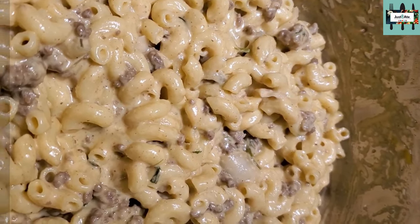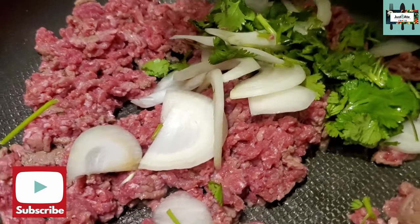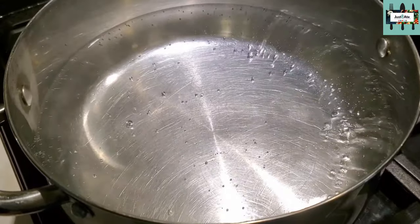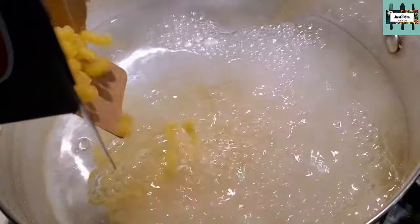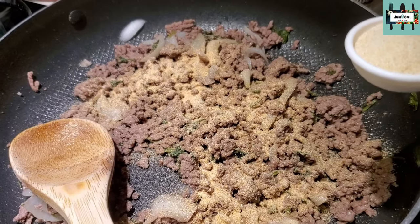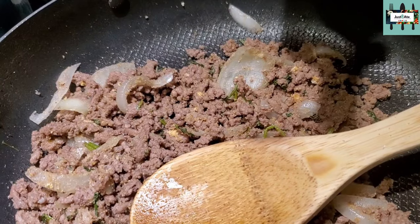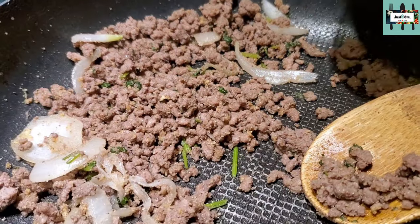Let me expand your mind on how we made this dish. Cook up some ground beef with some cilantro and onions. Boil some water and put a pinch of salt. Now we're gonna go ahead and put in the pot of your choice a tablespoon of garlic powder, tablespoon of onion powder — give that a stir.